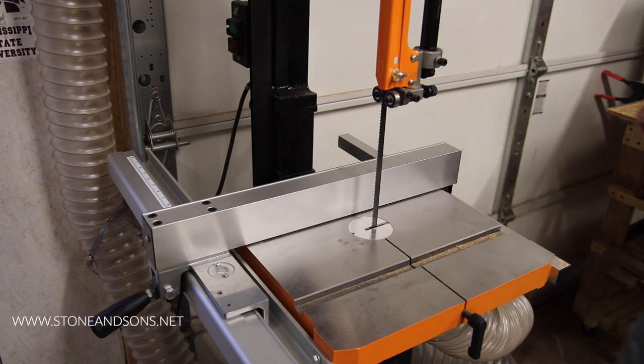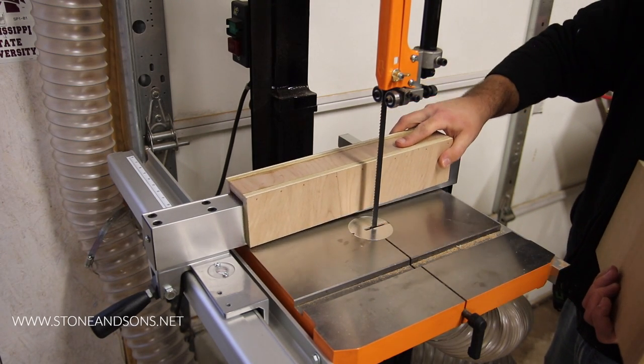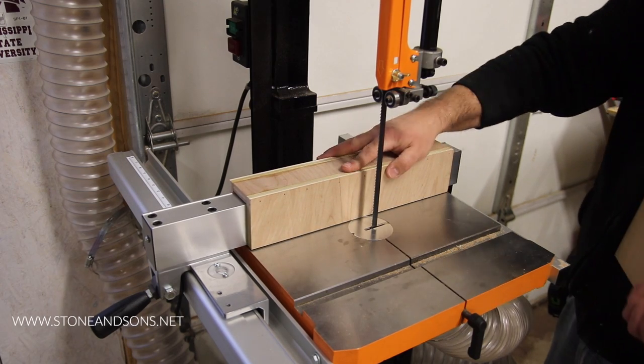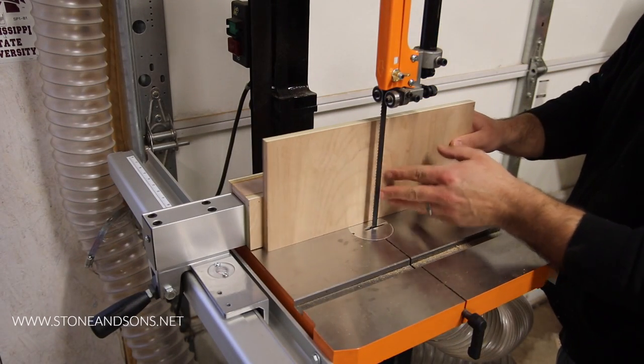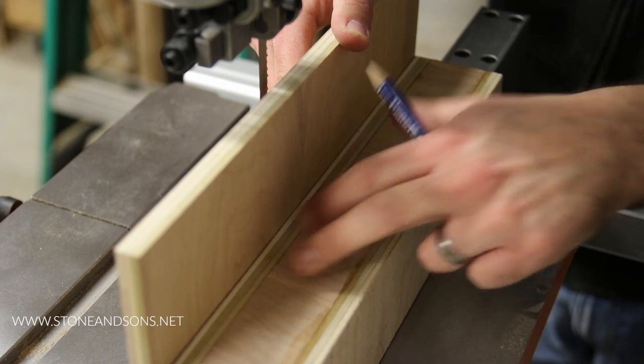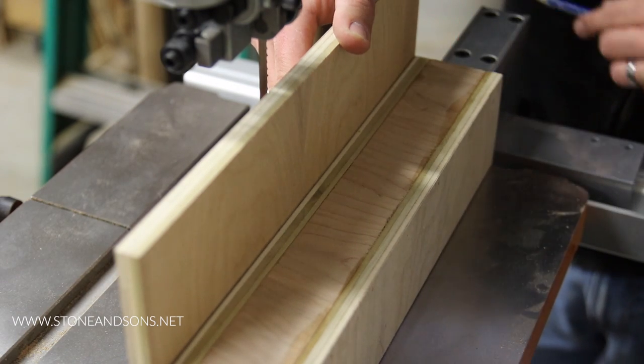After the base is assembled, testing a fit as you go is a good idea. In this case I had to use a small amount of paste wax to make it easier to slip over the factory fence. With the base in place I rest the main resaw fence portion against it and draw a line to reference where the two pieces need to meet during glue up.